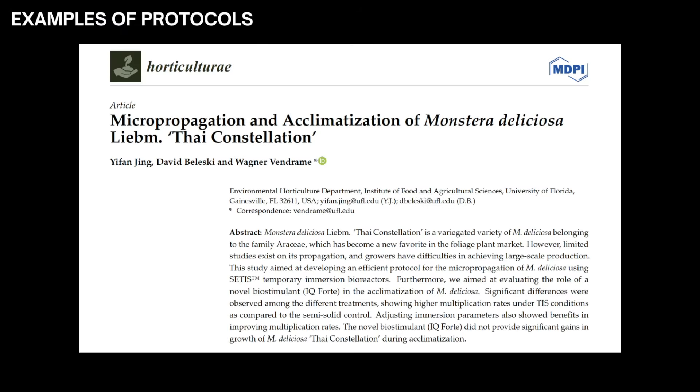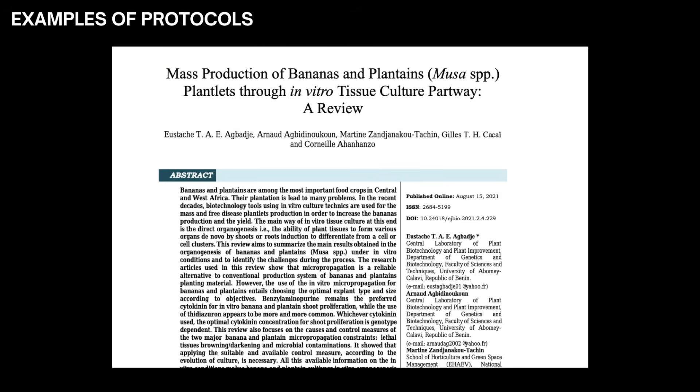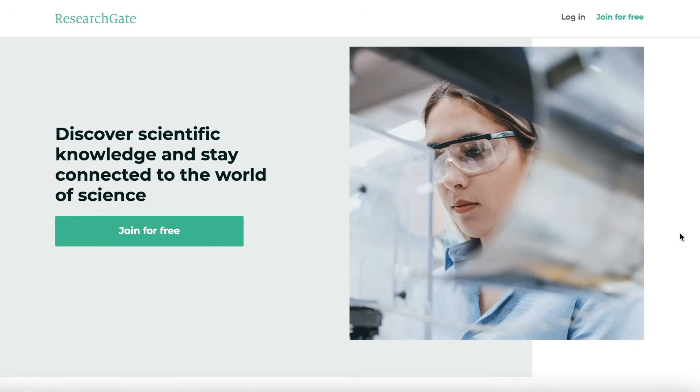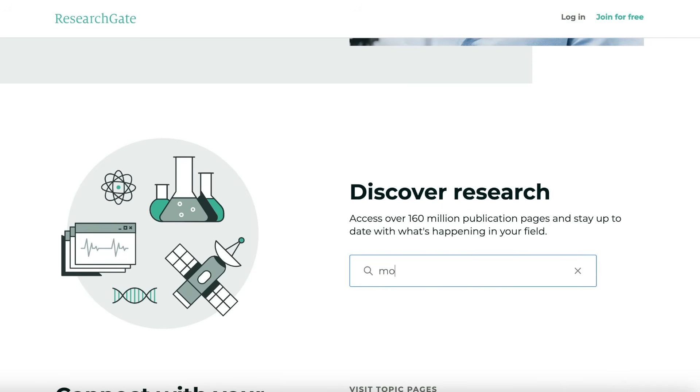Different plants require different media formulations. A media formulation is part of a protocol, which is a set of instructions for tissue culturing a certain type of plant. Today I'm going to be following a protocol that I completely made up. I typically find protocols on ResearchGate by searching the Latin name of the plant in addition to the keyword tissue culture or micropropagation.